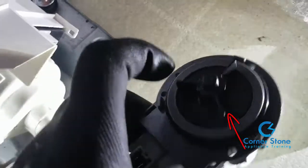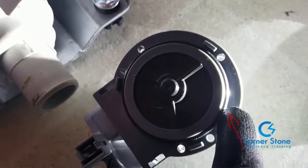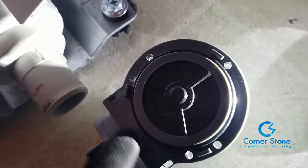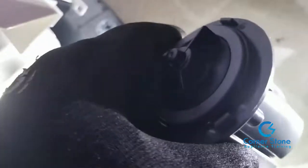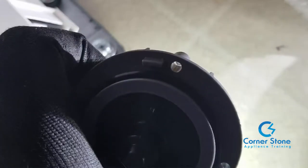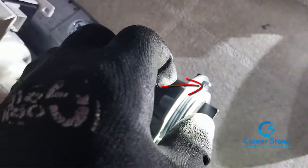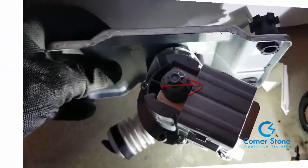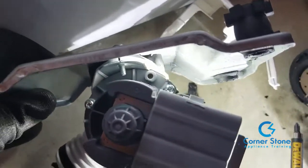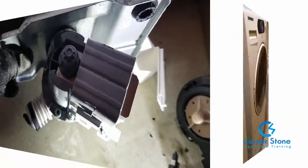Now that we're about to install the new pump, I want you to see this rubber gasket around the front part of the pump motor — it must be there or the pump will leak when you reinstall the new one. Also, the notches must seat firmly inside the pump housing. We've now installed the new pump and this is what it looks like.